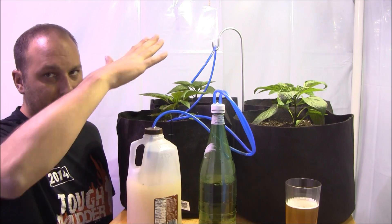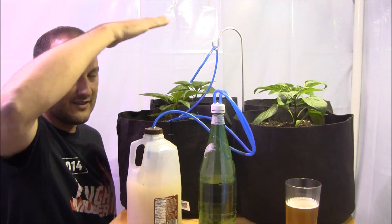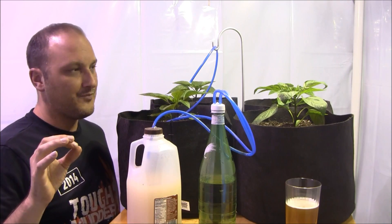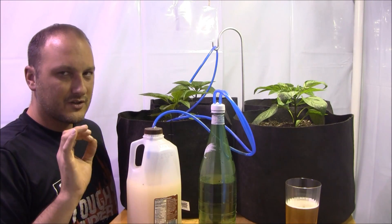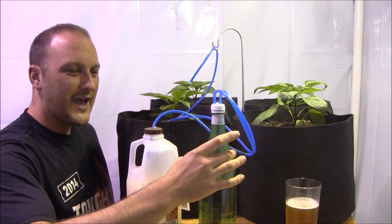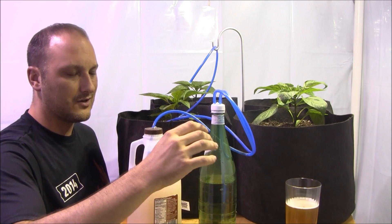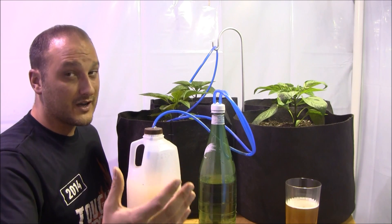CO2 is heavier than air, so you need to direct your tubing on top of your plant so that it actually has a place to absorb it. I can move this around with the candle holder to different plants. This is a real cool and really simple thing. You don't have to use this water lock type method — you can completely skip that part of the process.